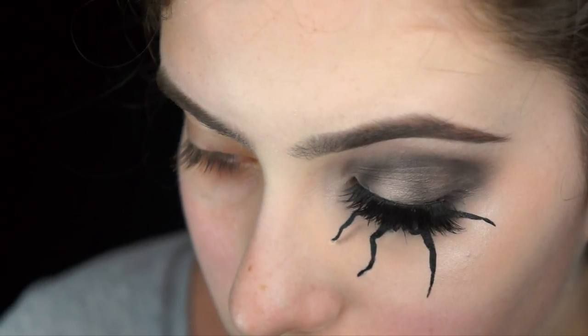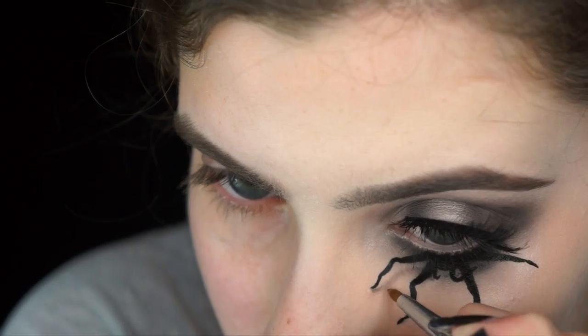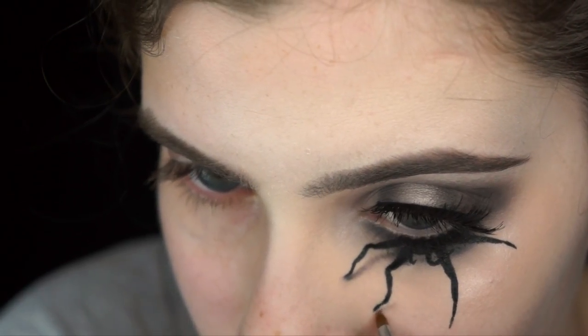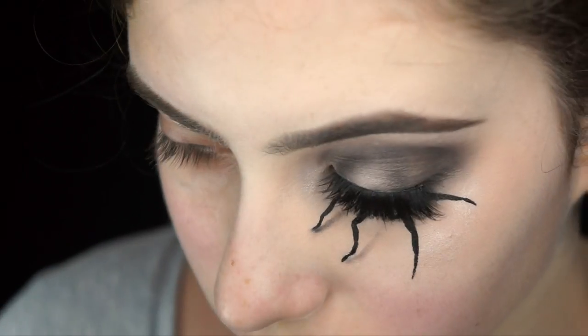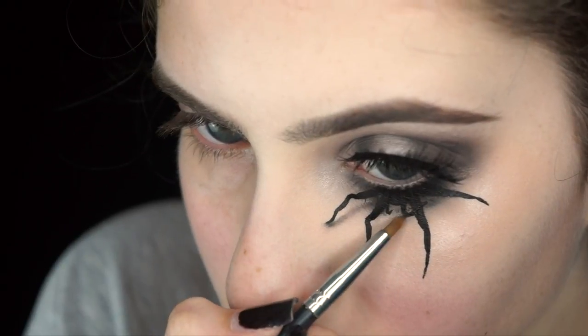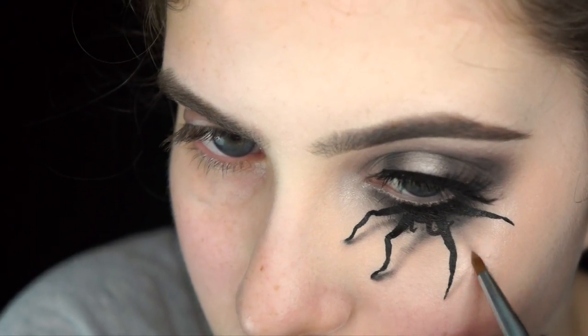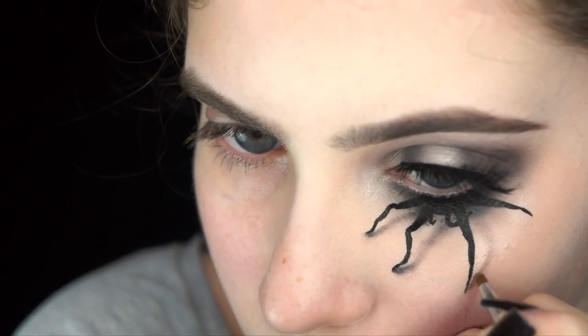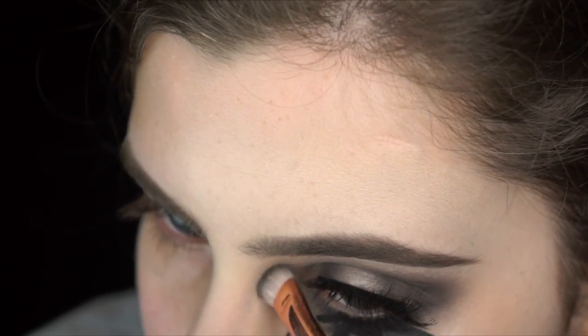I'm taking some eyeshadows to do shading and shadows underneath those legs to help make it look a lot more 3D. I start with Bedrock on a tiny precise shader brush and apply it all underneath the leg up towards my eye, then go in with Noir right underneath the foot to create depth and dimension and really make those legs pop. Where the foot touches the skin, you want the shadows to be sharp and defined with a darker colour. The further away from where the foot is touching, you want to diffuse the shadow — that gives the 3D effect. I'm also adding darker shadow towards my eye underneath the spider's head to create depth underneath the spider's body.